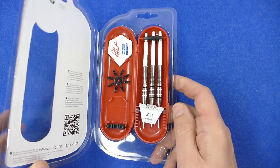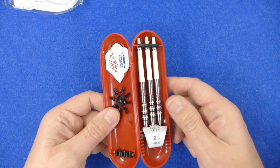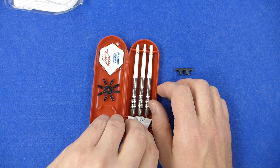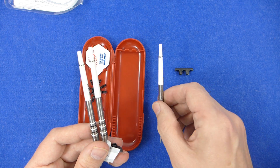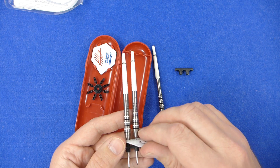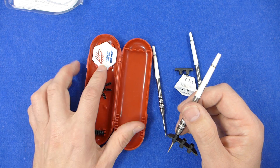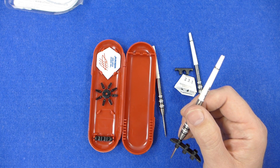The darts come in a plastic clamshell case and inside you've got a hard plastic compact case. The darts are fitted with some gripper stems, medium size. You've got your little weight guarantee there — 23.1 grams — and the Unicorn Adam Hunt standard shaped flights and some flight protectors.